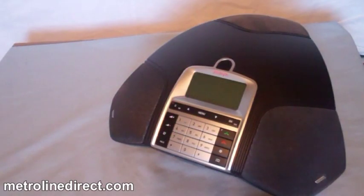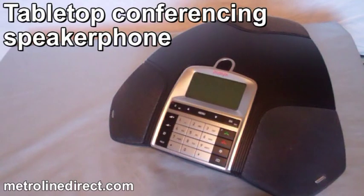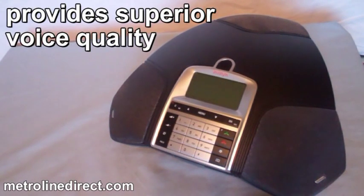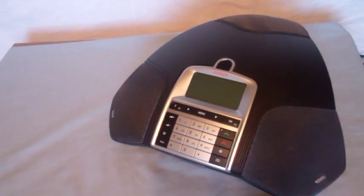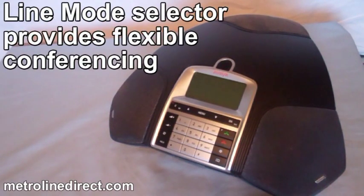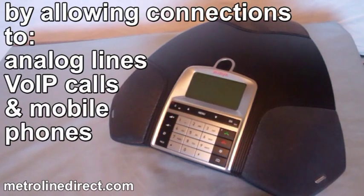The Avaya B159 is a tabletop conferencing speakerphone that provides superior voice quality for small and mid-sized conferencing rooms. The Line Mode Selector provides flexible conferencing by allowing connections to analog lines, VoIP calls, and mobile phones.